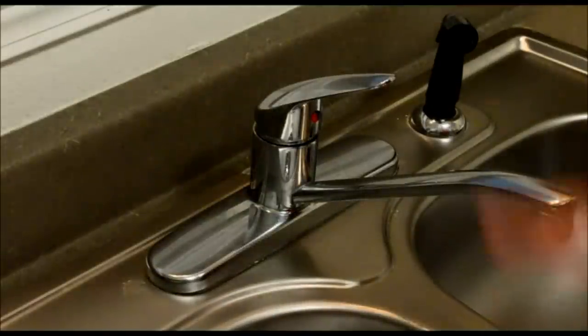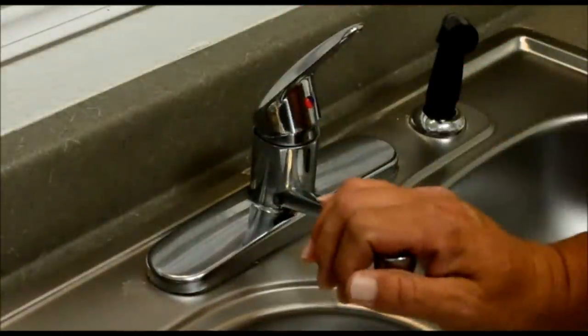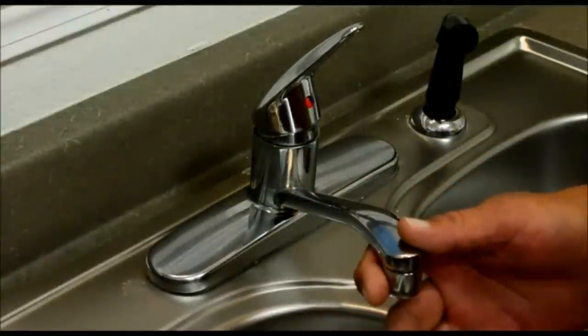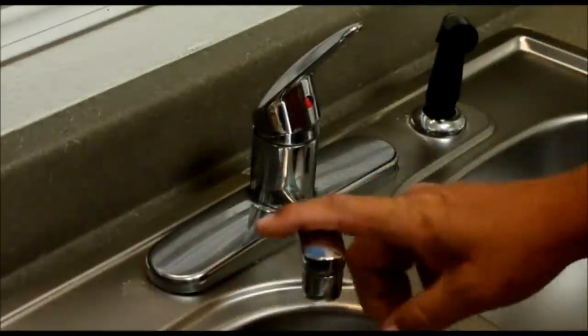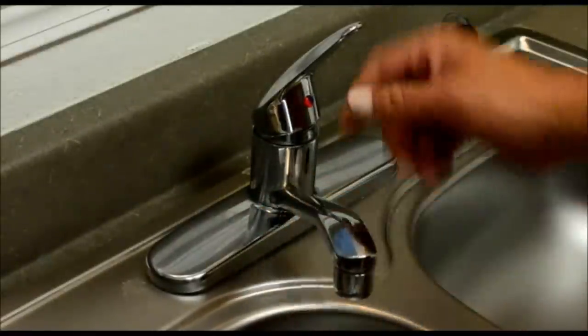The first step was to turn the water off to the faucet so that, of course, you don't want any water going everywhere when you take this faucet apart. The reason we're changing the o-ring set out is because this faucet along with the spout has gotten really hard to turn. It's real stiff, so we're going to put new o-rings on it.